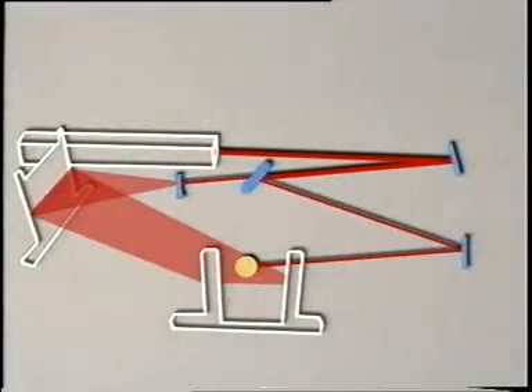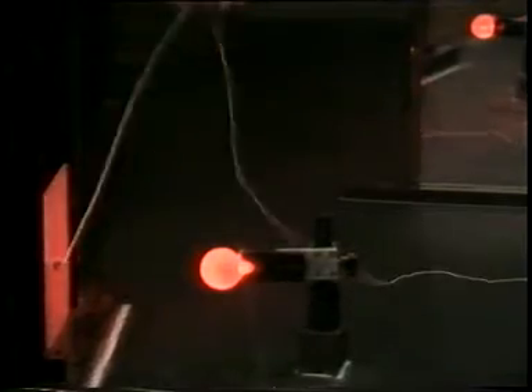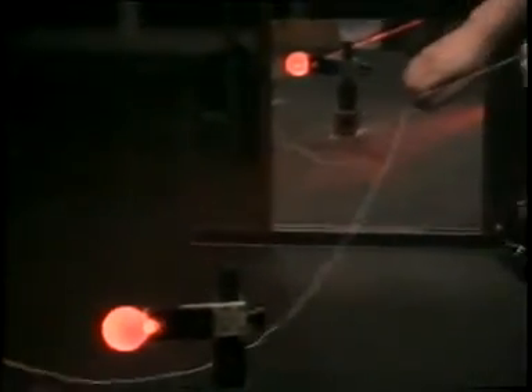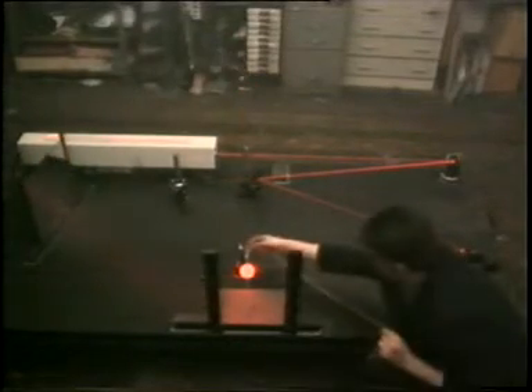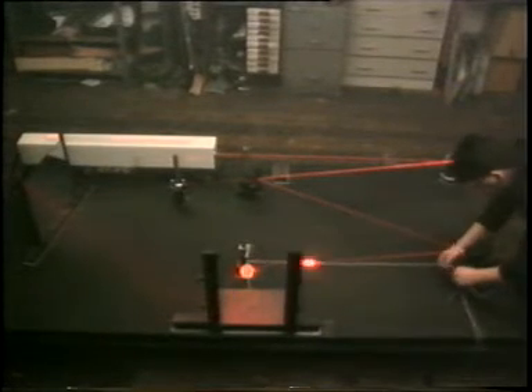Both beam paths are in place and the camera is built, but it still needs to be fine-tuned. Using a piece of string, we measure the two beam paths. They must be exactly the same length. This keeps them in step with each other. If they were out of step with each other, you'd get no hologram at all.